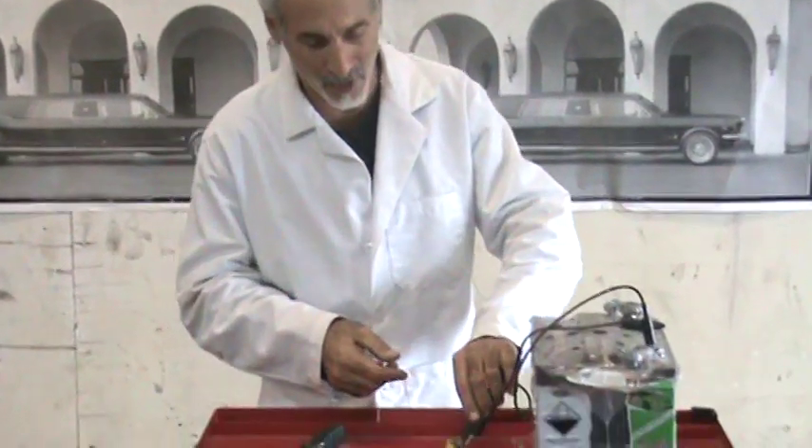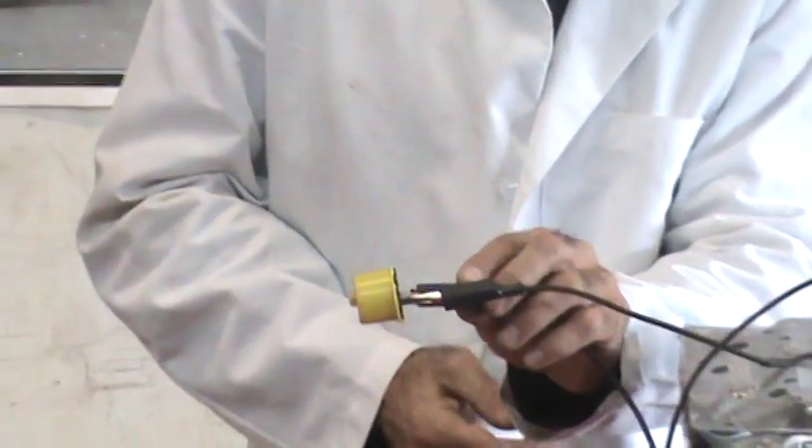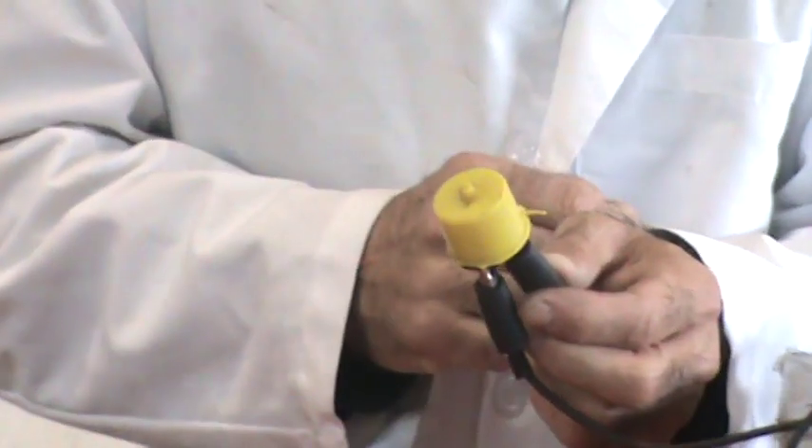What you've got behind the dash of your car, usually near the fuse box, is something that looks like this. It's called a turn signal flasher, and this is the thing that's making the sound.